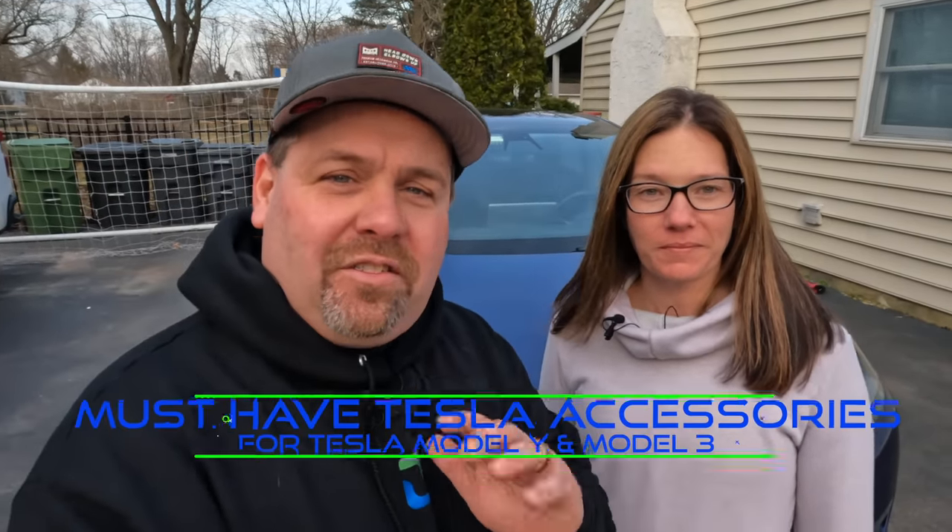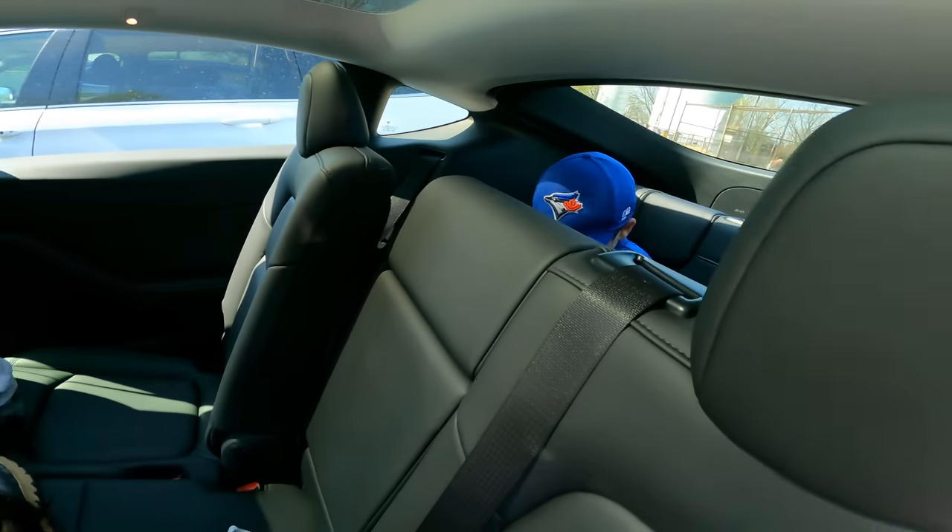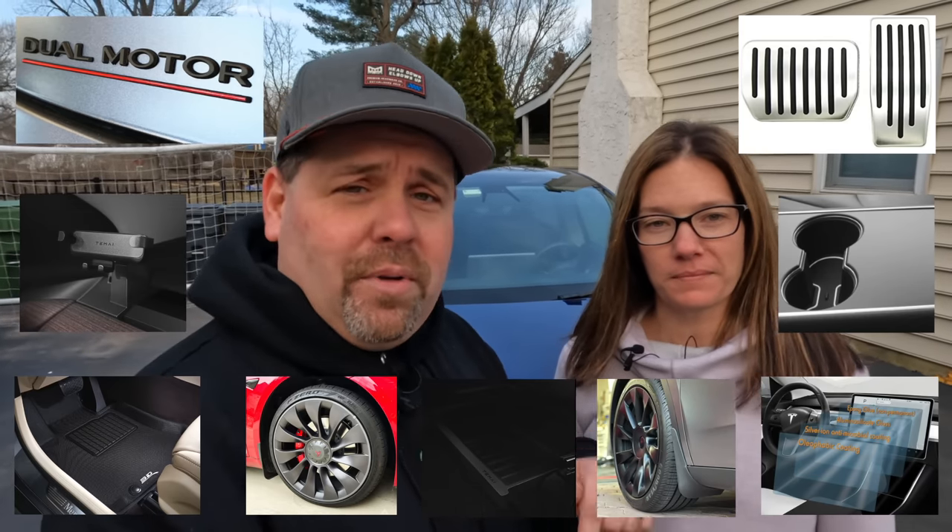Welcome back to Lock It Tech. Today we're covering all the must-have accessories for your Tesla Model Y or Model 3 — and we've put them through a full year's durability test. We've had our Tesla for about 12 months now, and our three boys are not exactly gentle with it. Sports equipment, you name it, gets tossed around. All the items we're going to cover have links down in the description below, plus discount codes for everything we cover today to help you save some money.